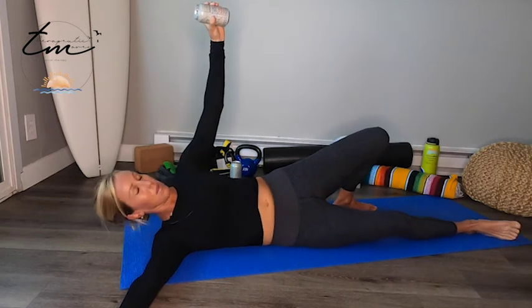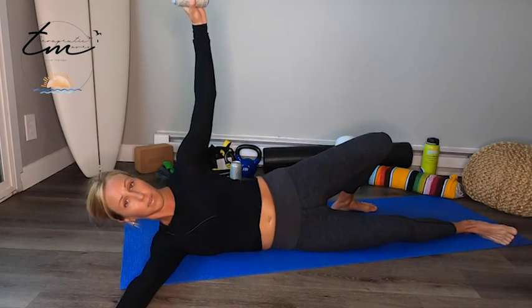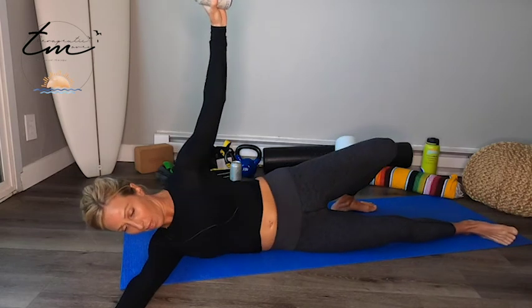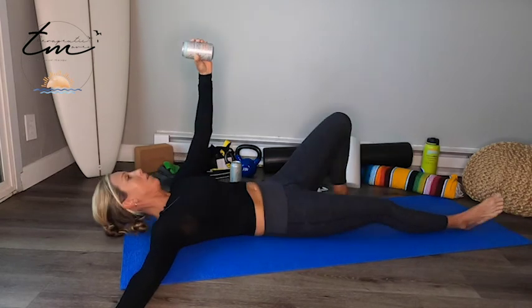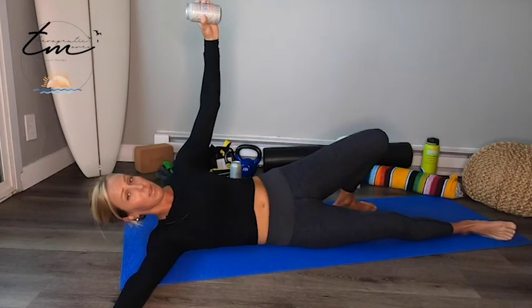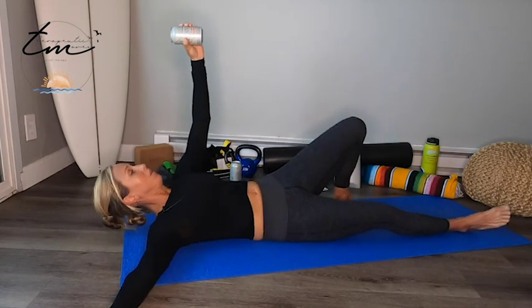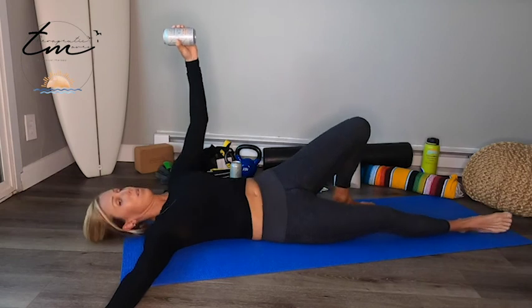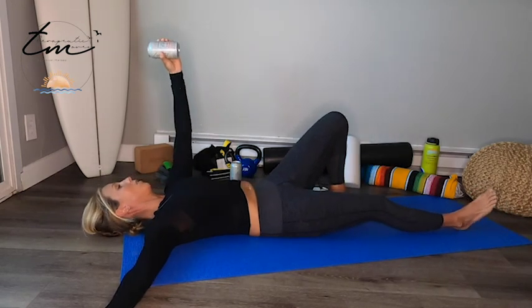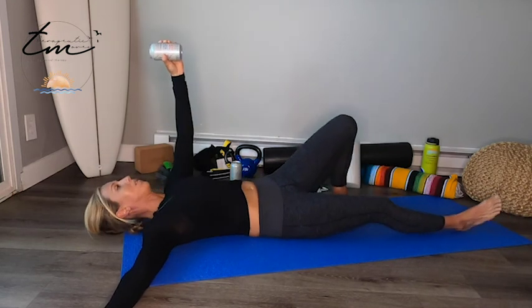Going up onto your side, coming back down. Arm nice and quiet. Five more: five, four. This preps you for a Turkish get-up — you know what that is. Three, two, and last one. Make sure to perform this on the other side.